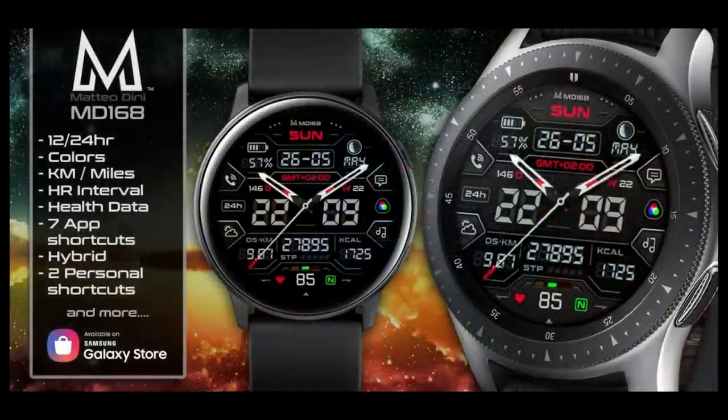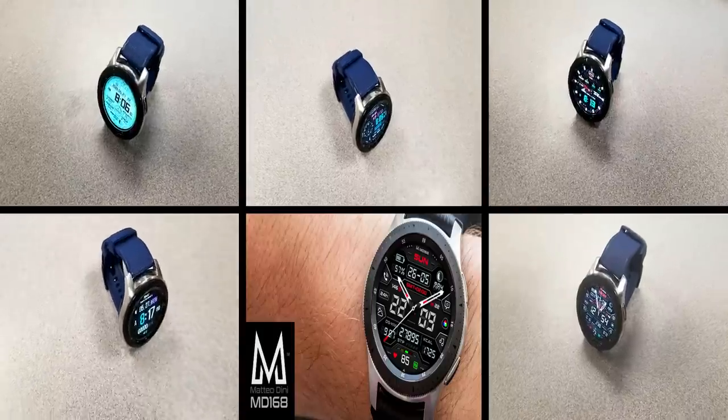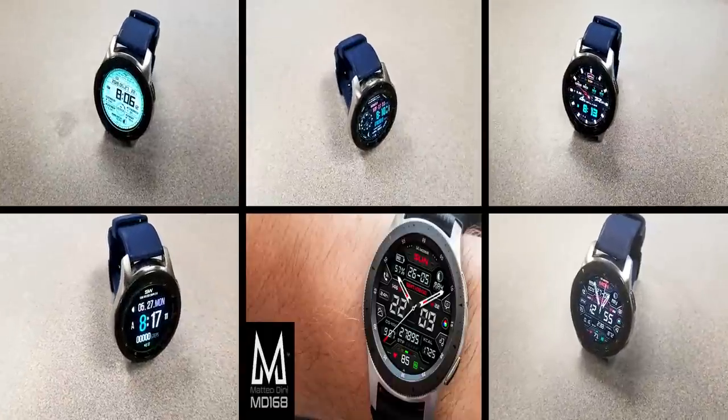Those are the watch faces you can grab for free right now in the app store, but remember that all of these are limited time promos, including that Matteo Dini face, so don't delay too long in getting a copy.